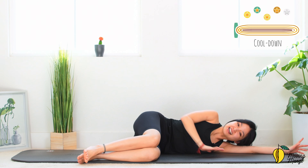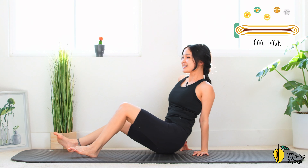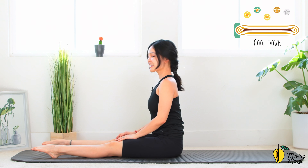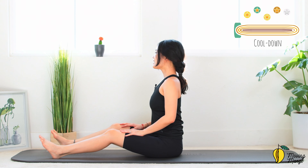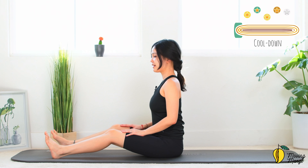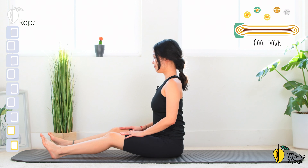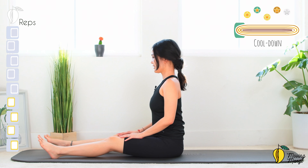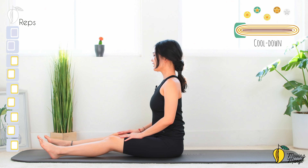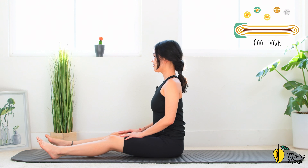Now allow yourself to come sit along the mat — we're going to do some cool down before we complete the workout today. Lengthen your legs, extend the ankle, lengthen your spine, soften your knees, relax your shoulders. Bring your knees down and back — 10, 9, 7, 6, and 5, 4, good, 3, 2, and last one. Flex the ankle.